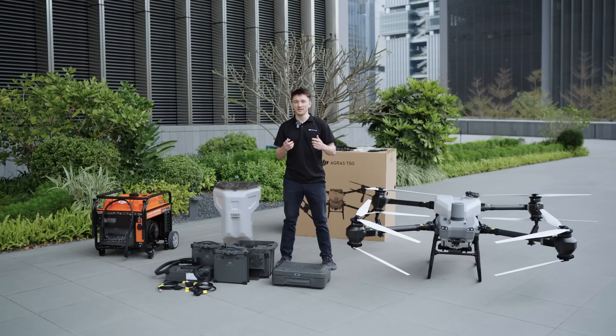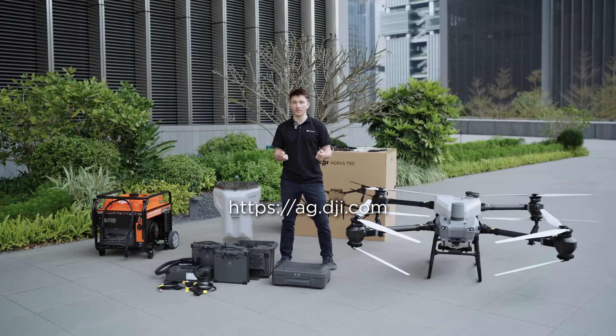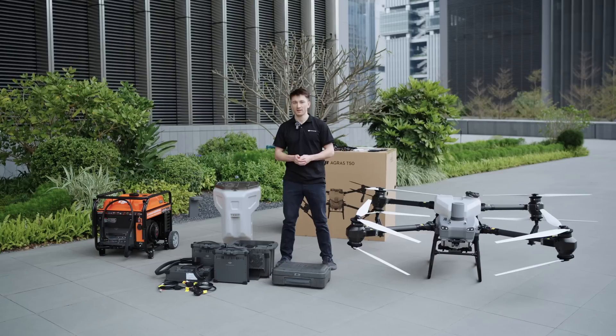We hope you like this video about the Agris T50 and its accessories. If you'd like to buy one, you can contact your local dealer — we have a link to the dealer map in the description below. If you want to learn more about the T50, its advanced features and functions, you can watch this series here. We have an entire series of everything you need to know. Make sure to like and subscribe, and thank you for watching.